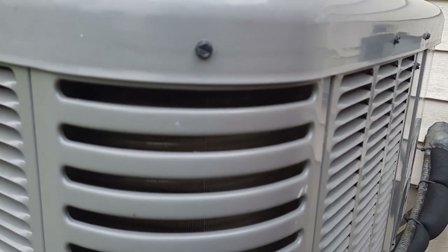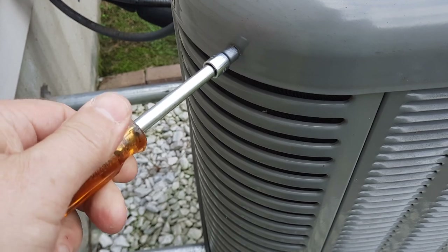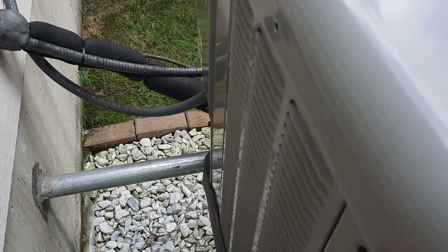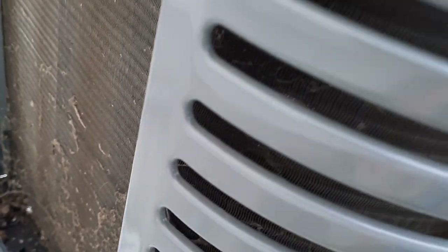I don't think my unit is so dirty, but it is hard to see in these corners or behind these panels. So I will try to take this top off, or these panels off separately, to see a little bit more and be able to access all corners and clean well. Now that I took all the screws out I can lift this up. We can take this panel off and see how it is inside — and it is dirty.